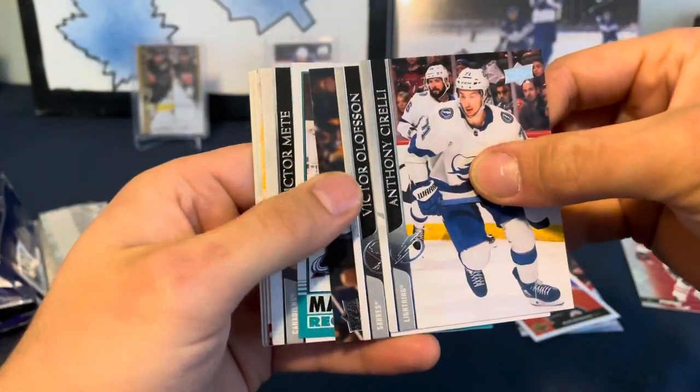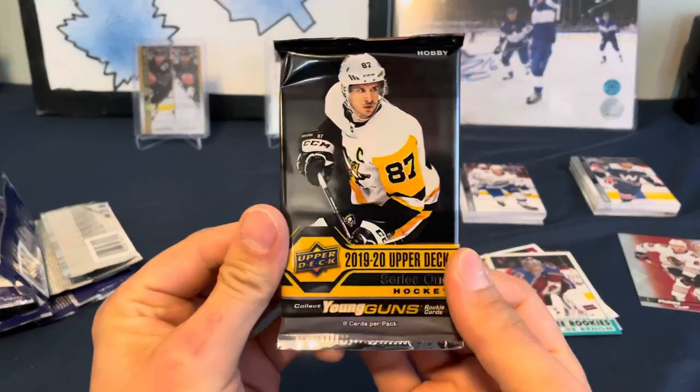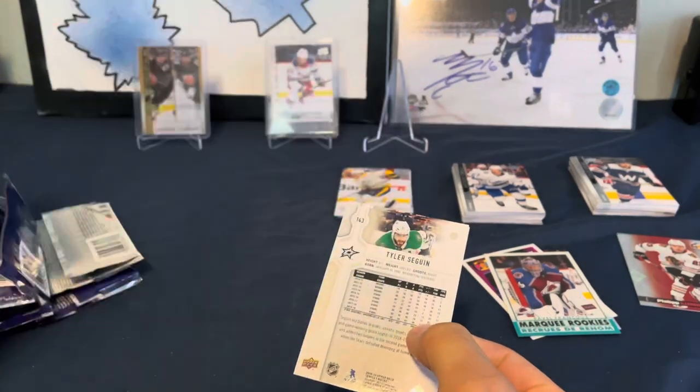Back to Series Two, and we have a Marquee Rookie - Pavo Francus. Let's go back to 1920 Series One.